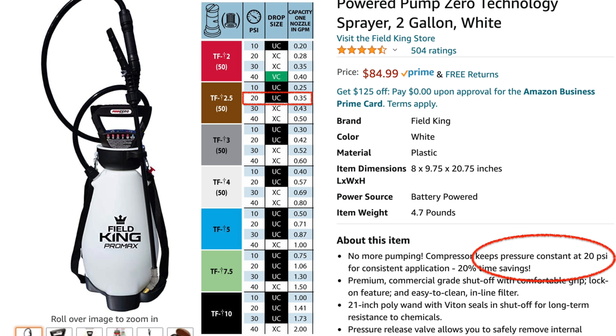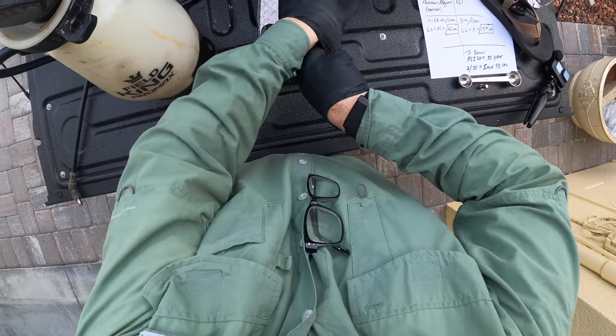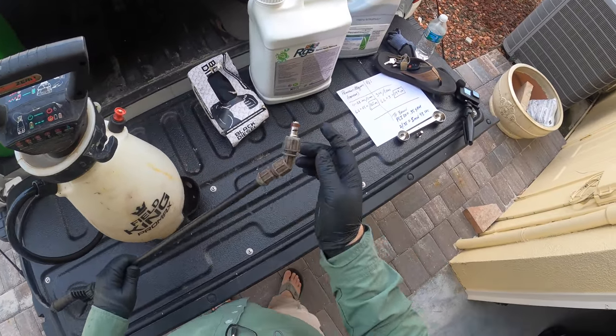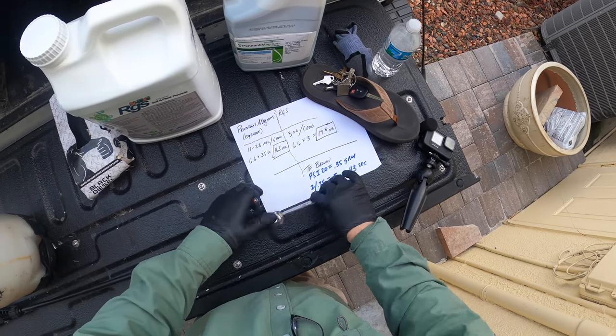Once you have those two pieces of information, you'll now know how long it's going to take your sprayer to empty out. So I've got my brown tip on here and I've already done a little bit of math ahead of time for this.